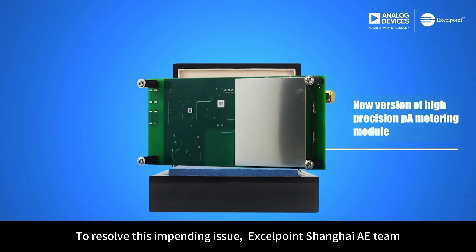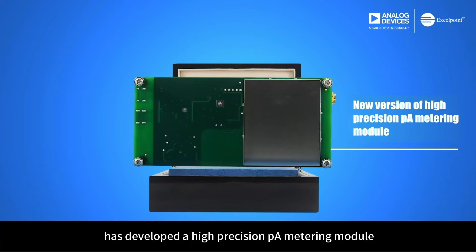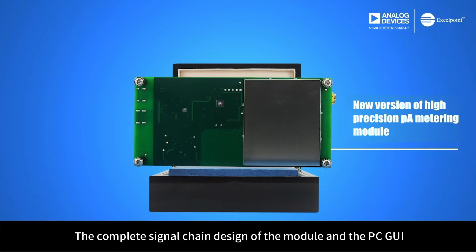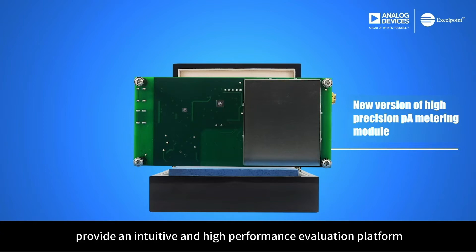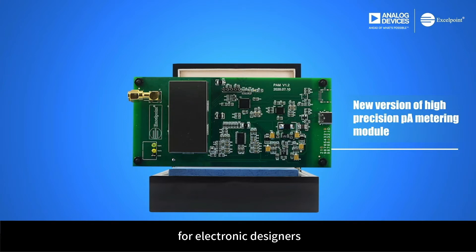To resolve this issue, ExcelPoint Shanghai A-E team has developed a high-precision PicoAmpere metering module. The complete signal chain design of the module and the PC GUI provide an intuitive and high-performance evaluation platform for electronic designers.